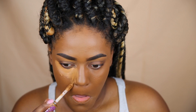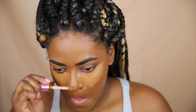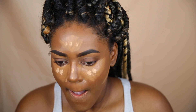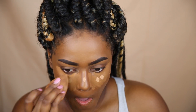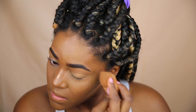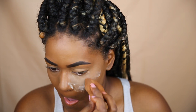This concealer is the Tarte Shape Tape Concealer. I'm going to be concealing everywhere with that — I use two shades. One is a little bit lighter to really bring out and highlight certain areas of my face, and I'm going to blend that out again with the Beauty Blender. I'm also blending it on top of my lid to help match the rest of my face.